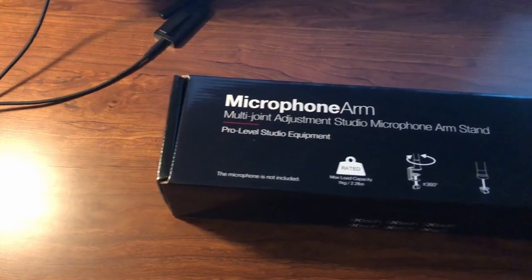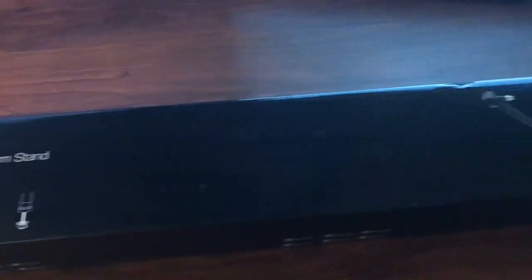Hey guys, welcome back to the channel. In today's video I have a new boom arm to try out from a company called ixtech — they were nice enough to send me one out to try, so thanks to them. I'm gonna do the usual by unboxing it and then setting it up with my Quadcast.